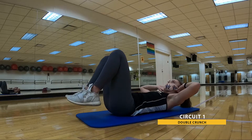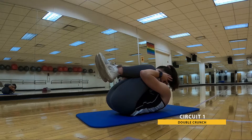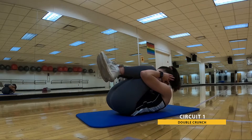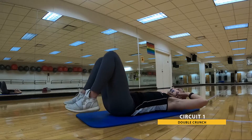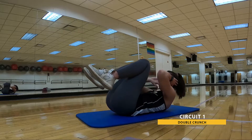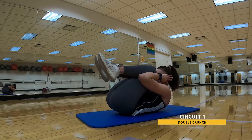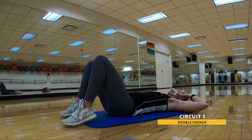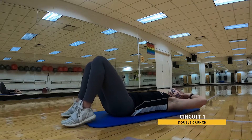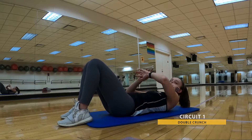Again, at your own pace. Changing the intensity by how high you're lifting those seat bones and those shoulders off the mat to draw together. Check in with that breath — squeezing out the exhale as you draw in. Nice recovery — inhale as you control back down. And that is 30. Go ahead and relax.